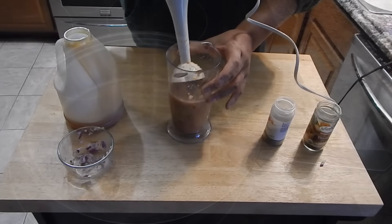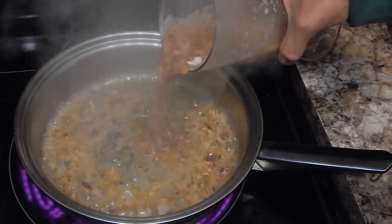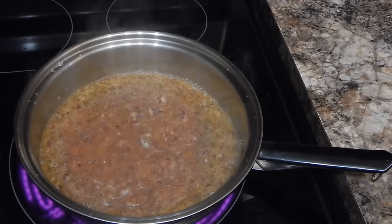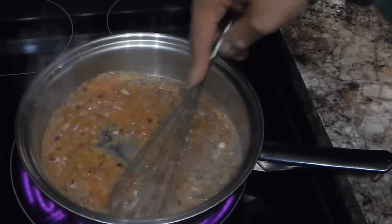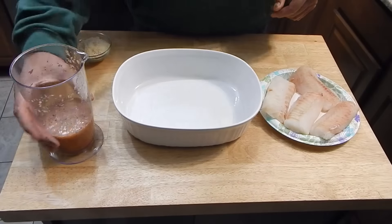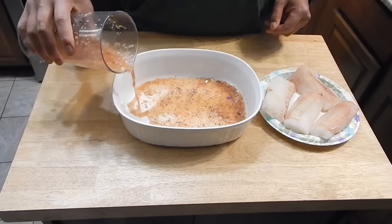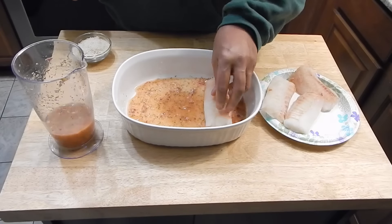Let's get over to the stove. Now we're going to take half of our liquid and reduce that down. While we have our glaze reducing, I'm just going to go ahead and lay down just a thin layer of this sauce and add my fish in here.